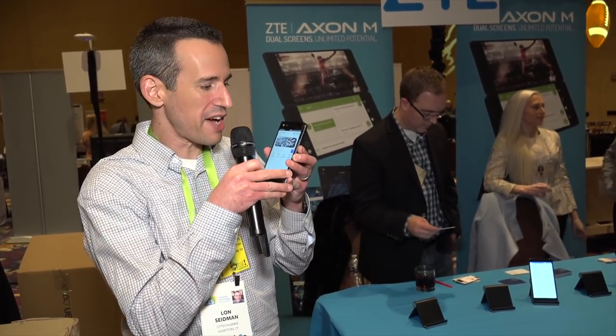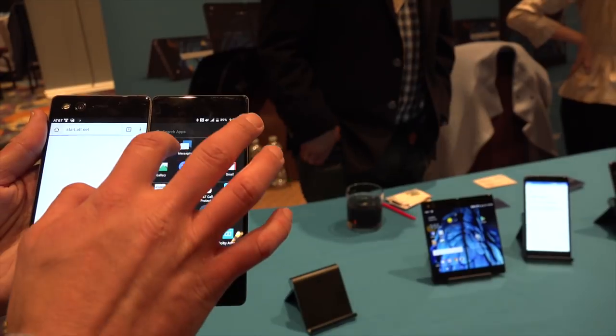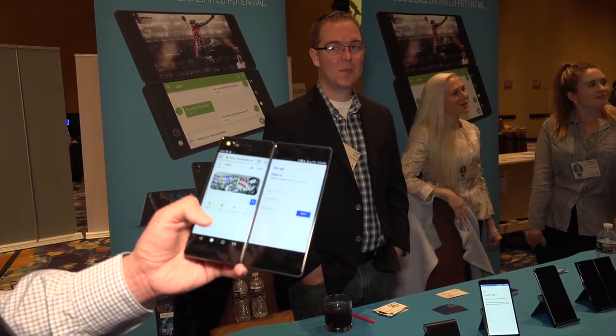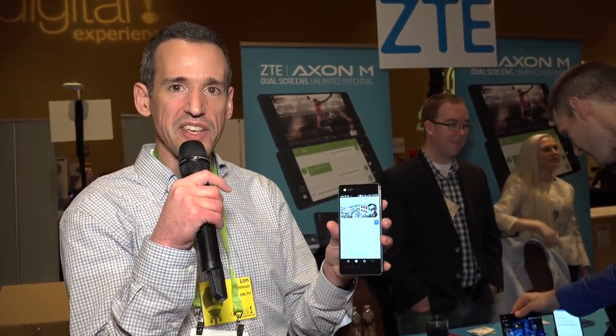So we're here at the ZTE booth, and this is the Axon M. It looks like a regular Android smartphone, but if you do this, you get a second screen that lights up. Right now we have it in dual screen mode, so you can run two different apps at the same time — one app on the right side and another on the left-hand side. It doesn't do split screen, but if you've got this you really don't need split screen. It folds up and you can use it as a regular phone. $725, exclusive to AT&T in the United States. One cool feature is tent mode where you mirror the displays so someone sitting across from you can both watch the same thing at the same time.